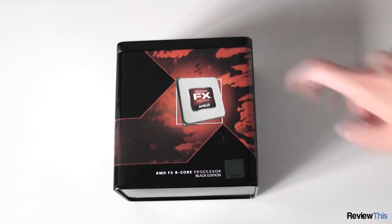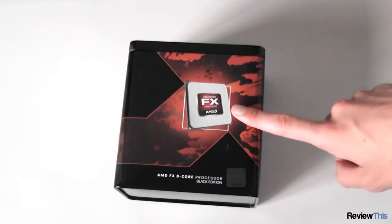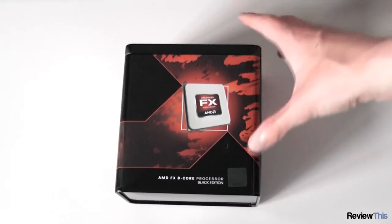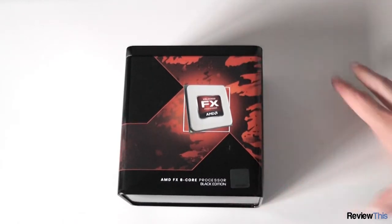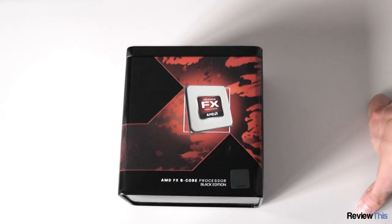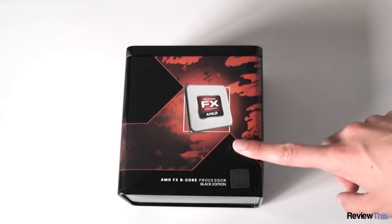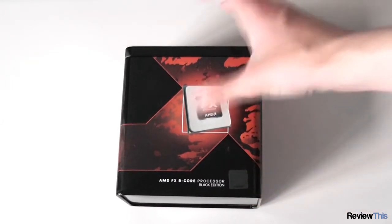In this video we will be unboxing the AMD FX-8150 8-core processor. AMD's Bulldozer processors have been finally released and are met with a very mixed response. Some people said they were really good, but the overwhelming thing was many people said they didn't like them and it didn't perform as well as the i7-2600K. However, this is still a very good performing chip, especially if you're looking for extreme multi-threaded performance due to its 8 cores.